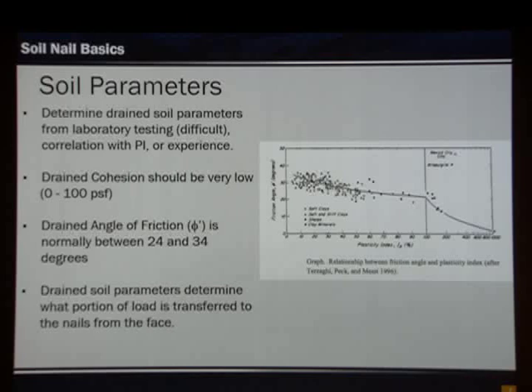When we look at the design, we need various things — one of which is soil parameters. We need the drained soil parameters because this is what's going to actively load the face of the wall, and that load is then transferred to our soil nails. We can get drained parameters from laboratory tests, which is often very difficult, or by correlations — such as one where PI is correlated with a friction angle. People can also use local experience or data from nearby projects.